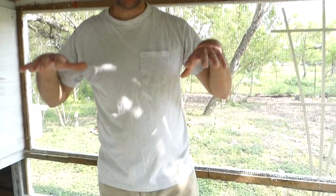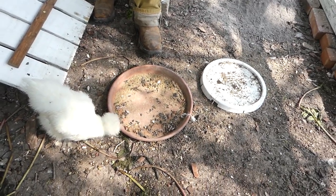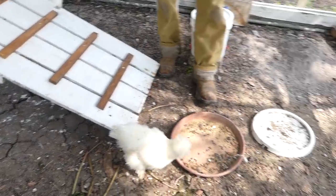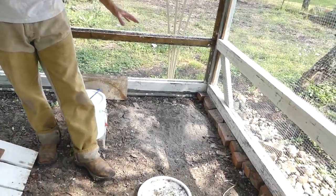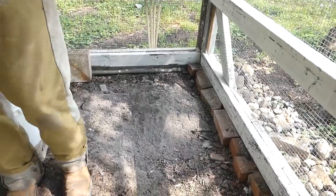The floor at this point is still just the original dirt. And we will most likely put sand or compost or something in here to make that a little more appealing for the chickens — we have to figure that out later. We do have the wood ash in the corner for them dust bathing, helping with their personal hygiene.